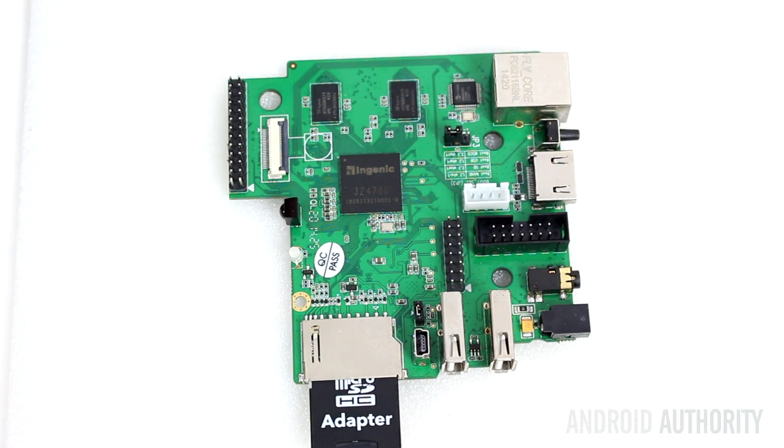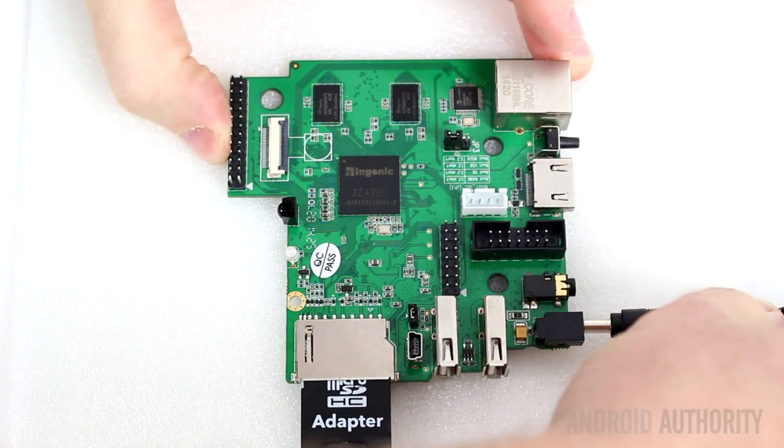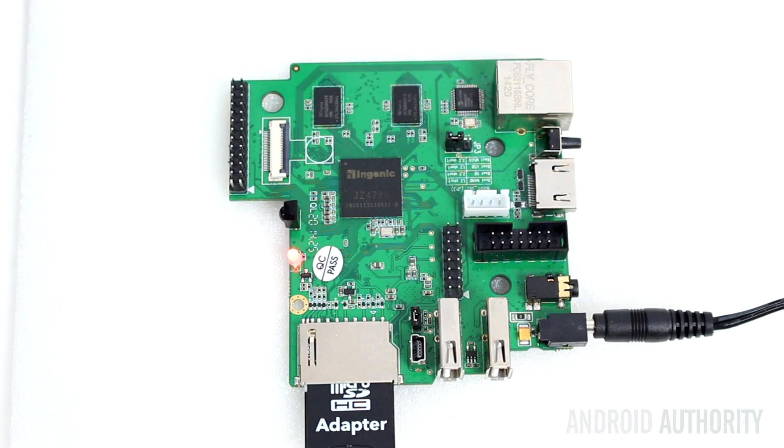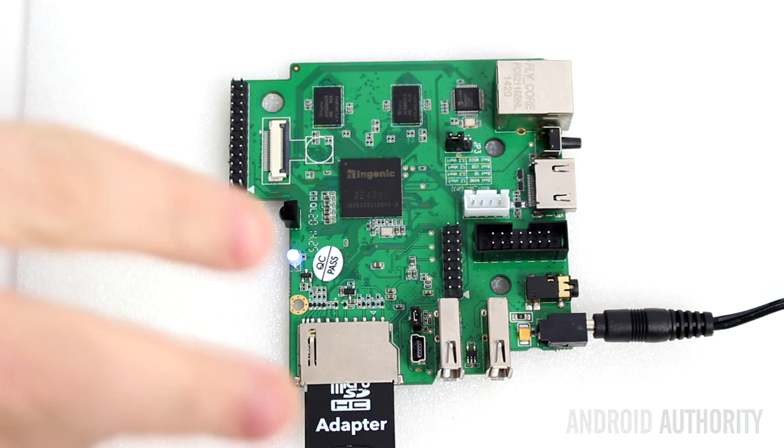And then now we have to power on the device. The fact that the light's gone blue tells us that the processor has started to flash the internal memory with the Linux operating system — copying Linux from that SD card onto the internal memory. This takes about 10 minutes, so we'll come back and see how it's doing.